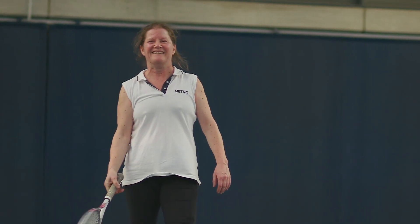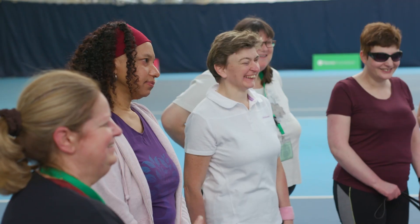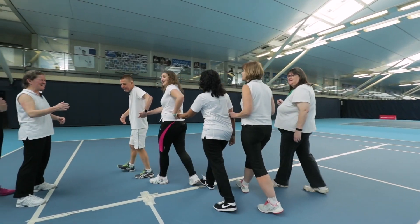There is something for everybody, from recreational opportunities through to competitive play at a local, national and international level.